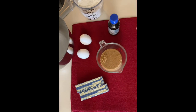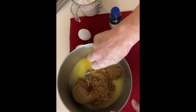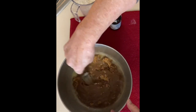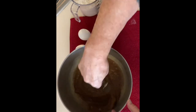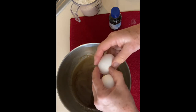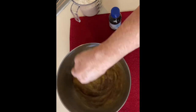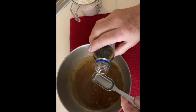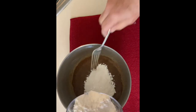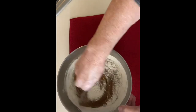Begin by melting the butter. Once that's done, mix in the sugar. This entire recipe can be mixed by hand using a fork. Mix well, then add the eggs and continue to mix well, then add the vanilla. The flour, baking powder, and salt should be sifted together. Add the dry ingredients a little bit at a time, stirring well and scraping the sides of the bowl as you go.